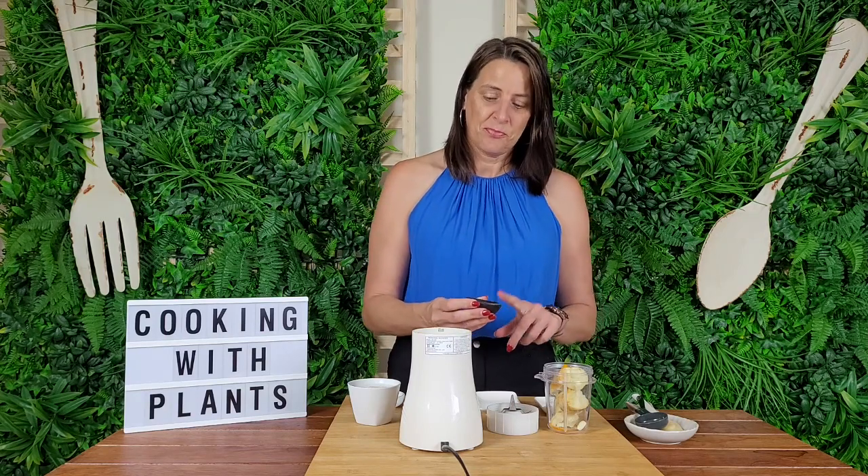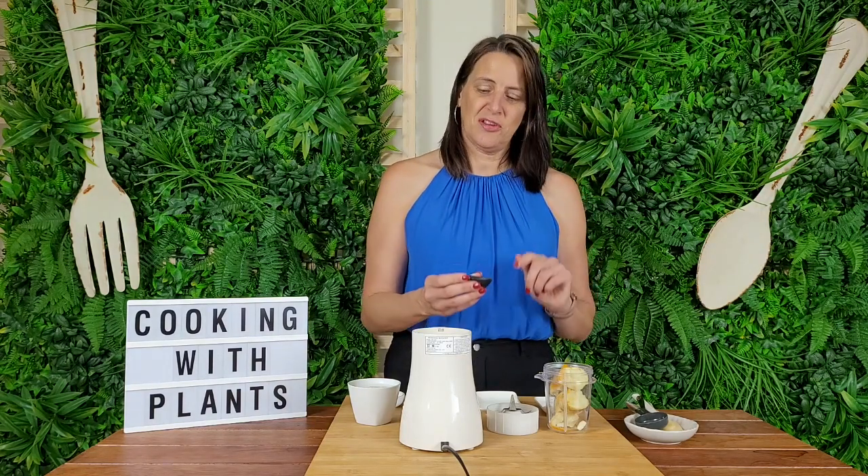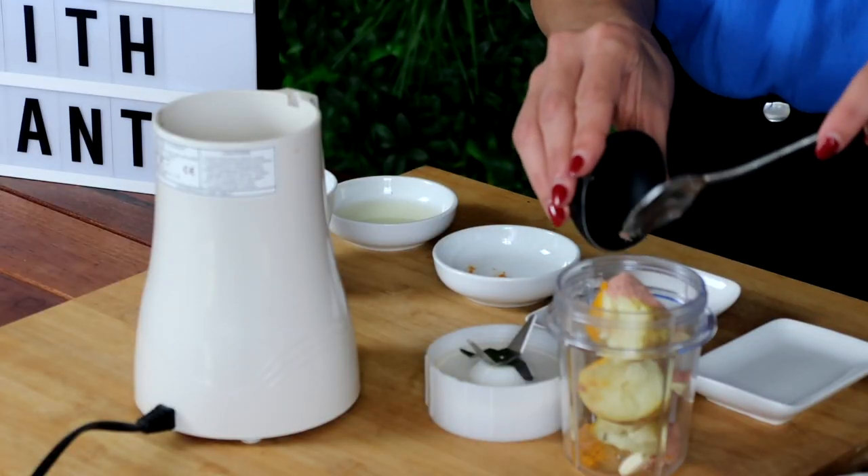Then I have a teaspoon of kala namak. Kala namak is also known as black salt; it's very sulfuric, it has a sulfuric smell, and it tastes like eggs. So if you're trying to replicate an eggy flavour in a vegan dish, kala namak is extremely useful to have on hand. If you don't have it, just use regular pink Himalayan salt or Celtic sea salt to taste. I'm using a teaspoon of this and it's going to add a nice eggy flavour to this aioli.